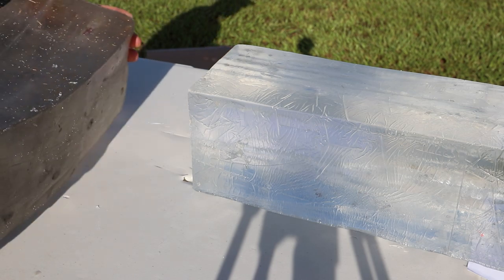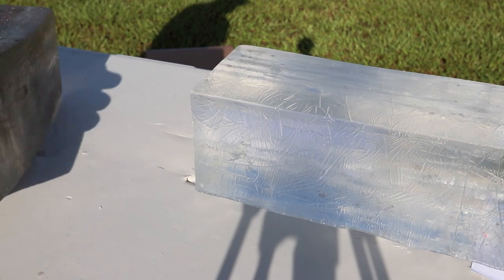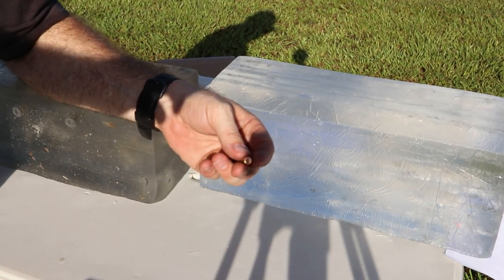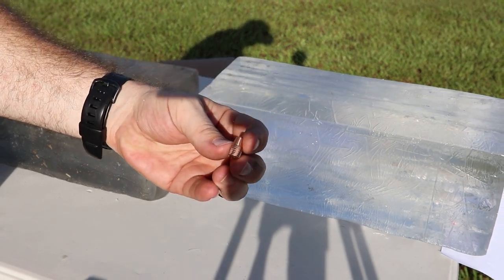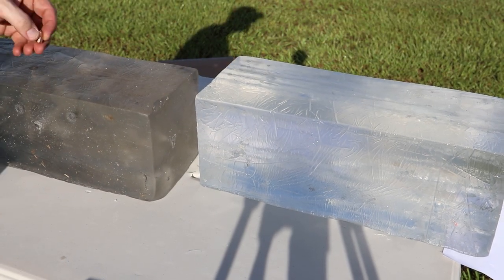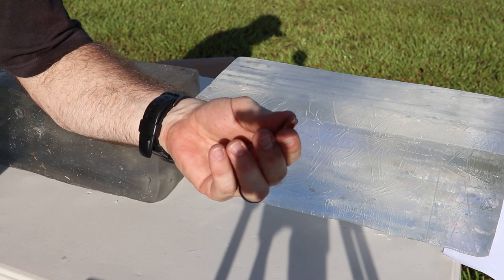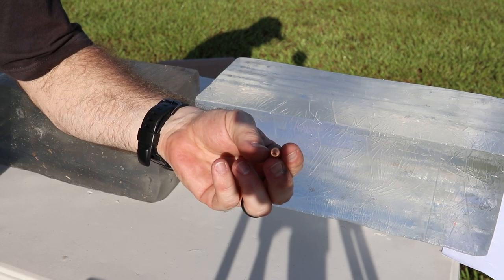There it is! Finally - I don't know what the heck was happening there, but we found it. I think those other ones might have been going through. That's the projectile right there, and that went all the way to the back. So that's almost 32 inches of penetration. That's pretty incredible - that is a highly penetrable round.